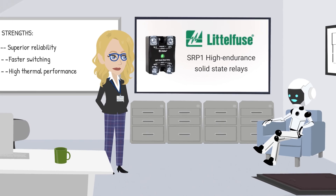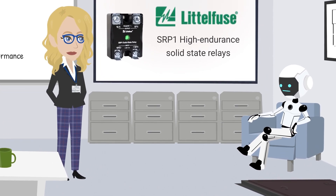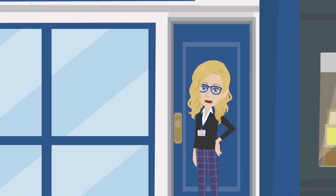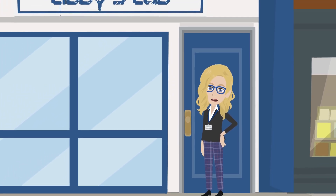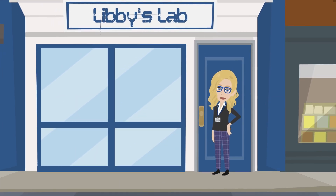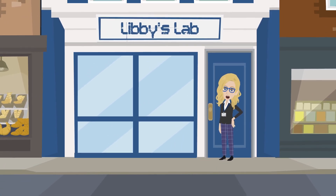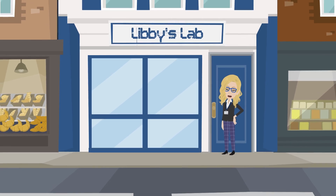Sounds like we found a relay that can keep up with my brilliance. Let's not push it, Demo. So there you have it — the LittleFuse SRP-1 high-endurance solid-state relays are the perfect solution for engineers who need reliability, endurance, and efficiency in their designs. Whether it's for industrial automation or energy management, this relay is a solid choice.